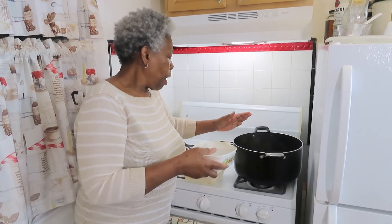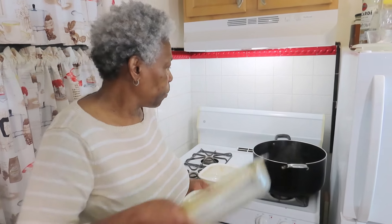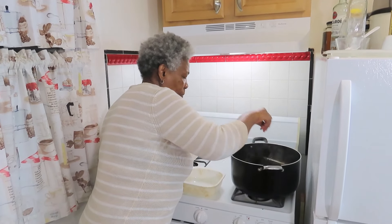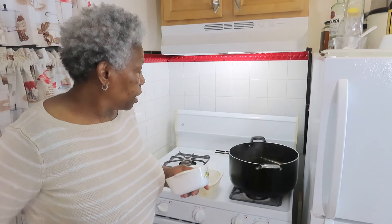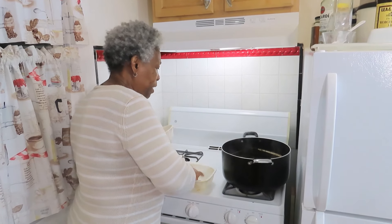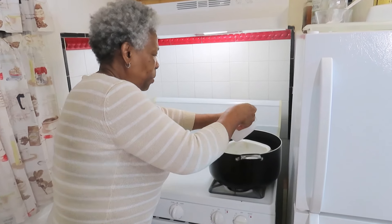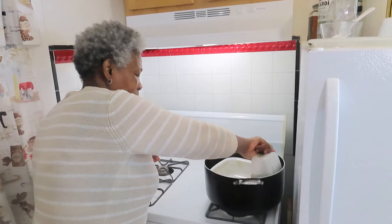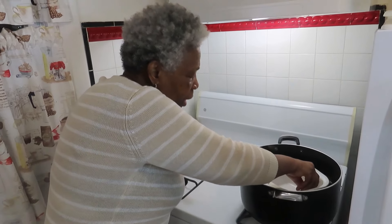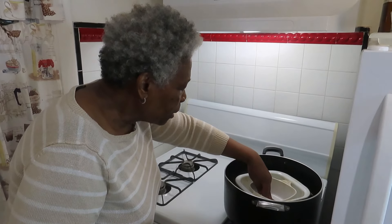They're bubbling now. Then I'm going to place the items in. I got all of them in there — one, and another one, and another one. Okay, so it's boiling up the process right now.